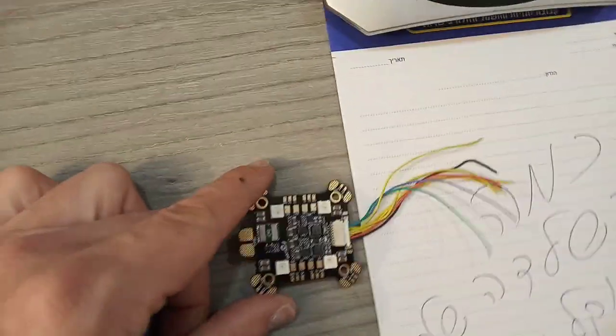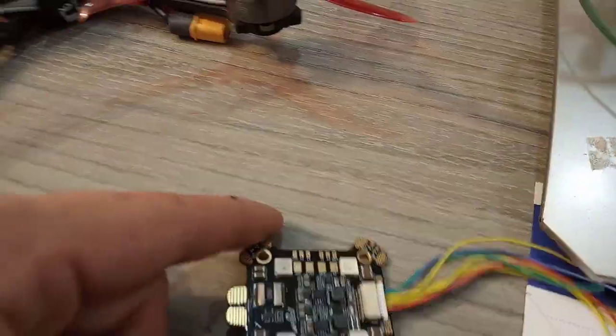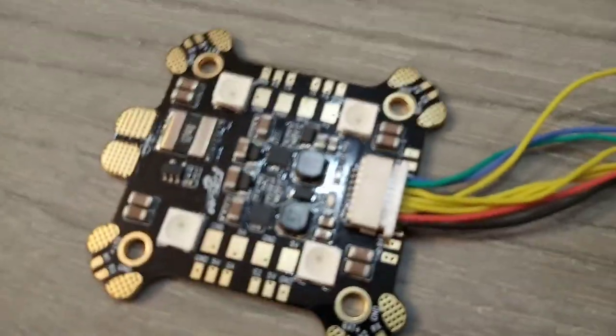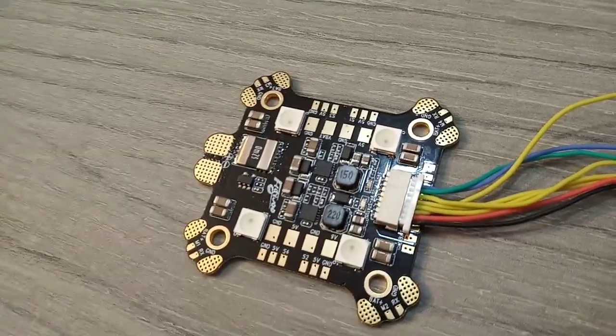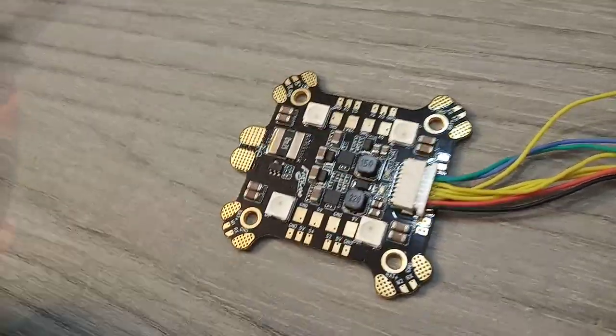I want to show you that. It comes with this wire. Now all the outputs are over here. Let me focus for one second. Okay, now I want you to see what's so special about this PDB.